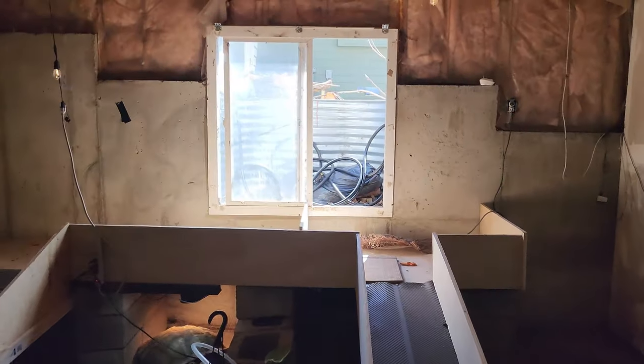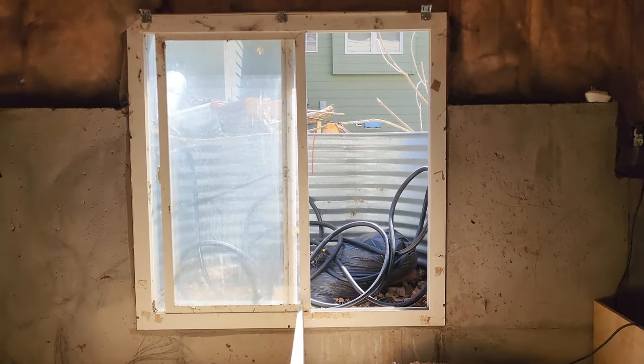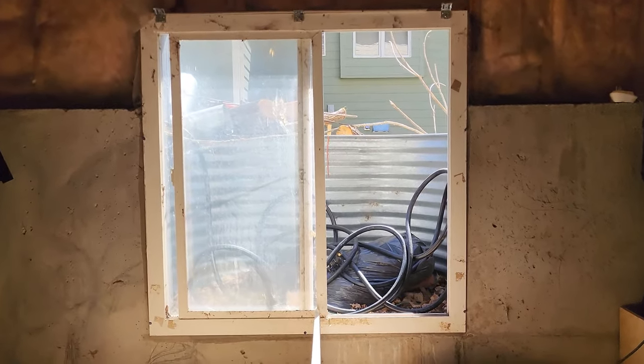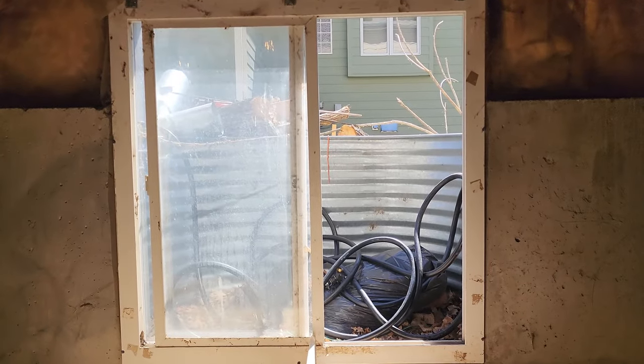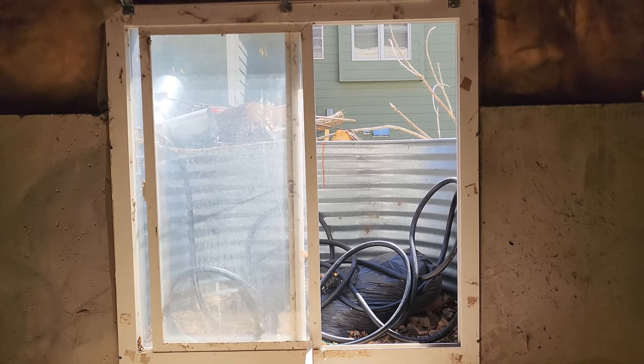One of the best things I've done, which really helps, is these windows. I traded them out for an acrylic that is UV transparent — the same type of acrylic that's used in tanning booths.